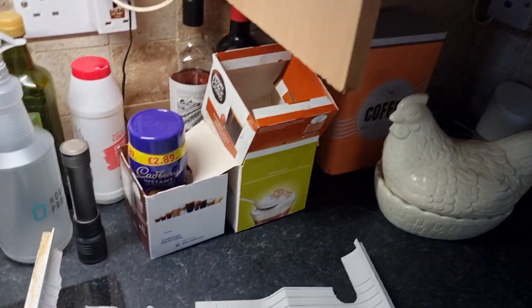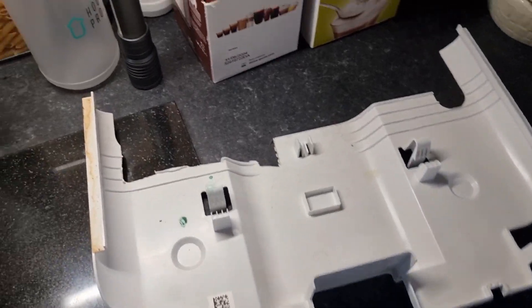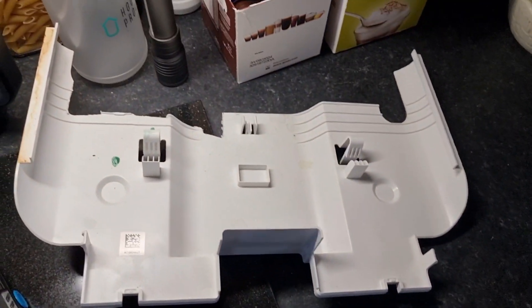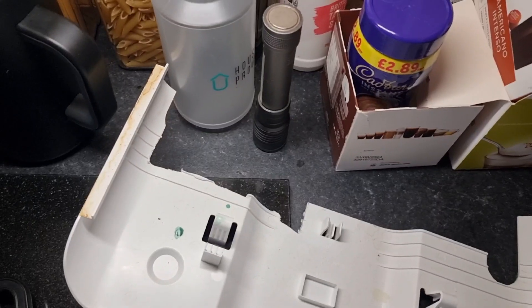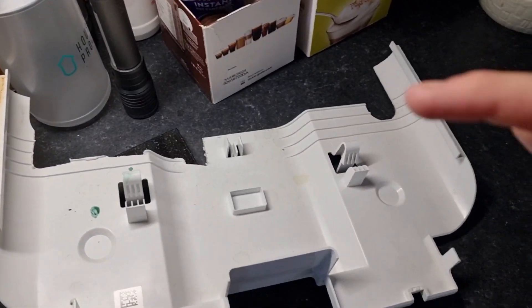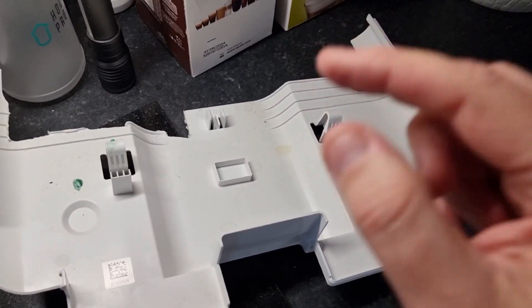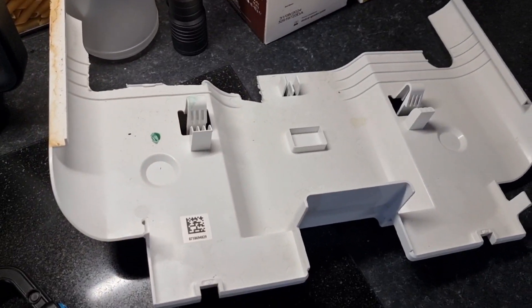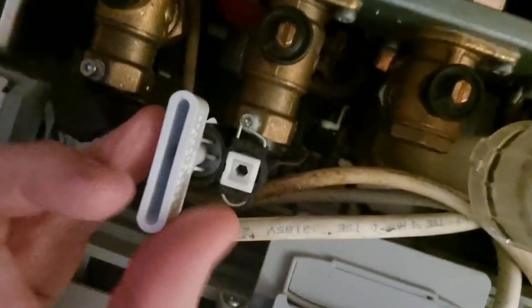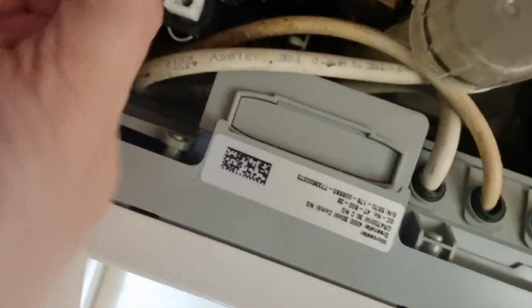Underneath you have a bottom plate — apparently loads of people just throw that out anyway. But in there you get a big white key, a cylindrical thing about this big, that you have to put in the bottom of the boiler. Let me turn the camera around — there it is, that's the big white key.